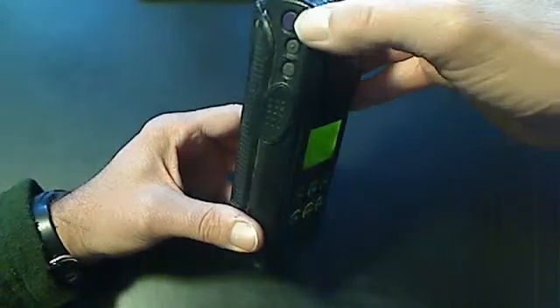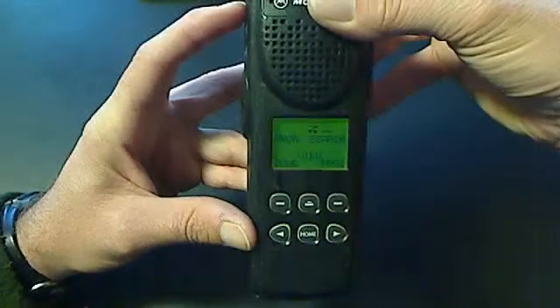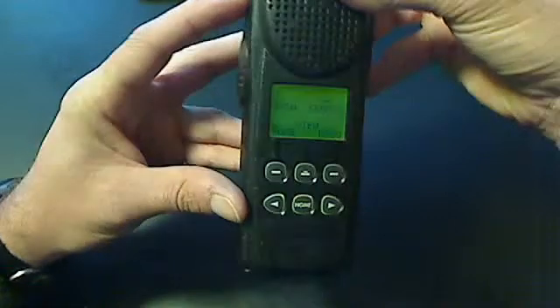On the side, configured similarly to the HT-1250, the top button is configured for scan. When I hit that, you will notice that a big Z shows up on the screen. This tells us that the radio is in scan mode. The next button on the right-hand side is the light button — it turns the light on and off on the screen and on the top.